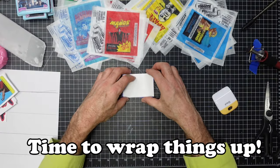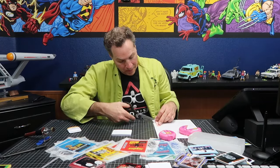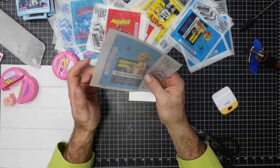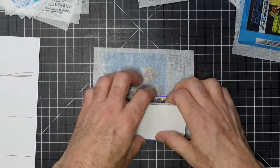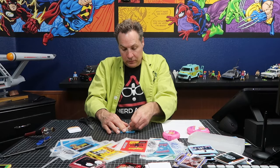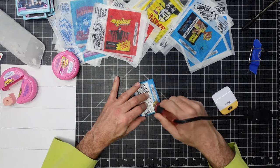Time to wrap things up — literally. I'll cut the bubble tape to the proper size, then combine it with a sticker and a stack of cards. Then I'll fold and wrap the pack in a wax wrapper and seal it with my modified wood burning tool.